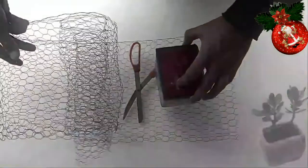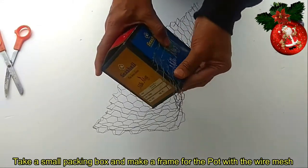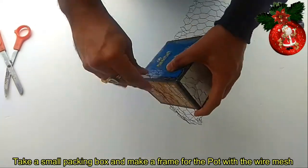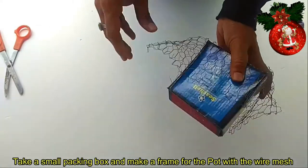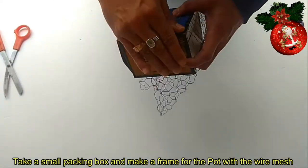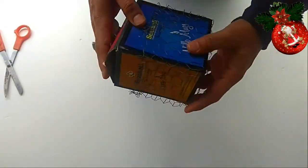Kailangan natin ng small na paper box. Gagawa tayo ng frame para makabuo tayo ng flat with wire mesh. Napakadali lang niyang ipitupiin. Hindi naman sya masyadong kakapal.